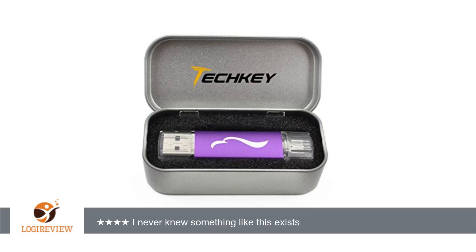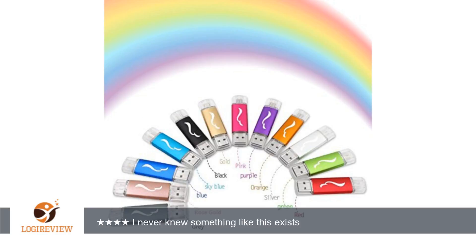The flash drive is very light and comes with two plastic caps to protect each side of it. The purple paint is very appealing and the flash drive is solid.